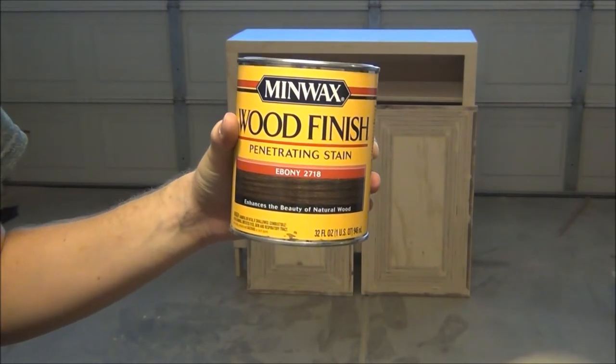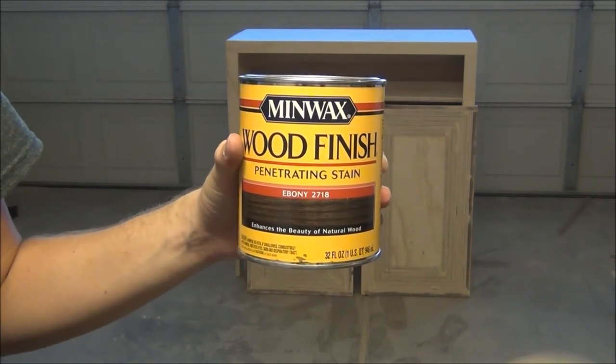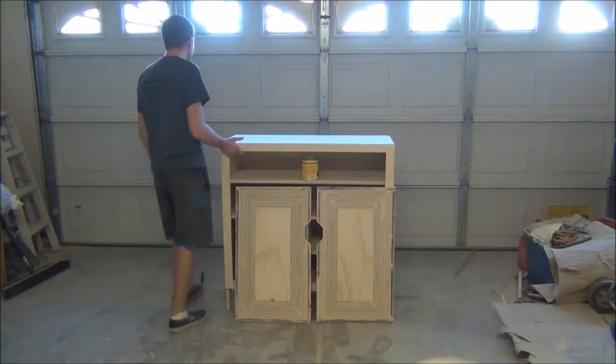For stain, I'm going to be using Minwax Ebony 2718, but it is a free color choice, so use whatever color you want.